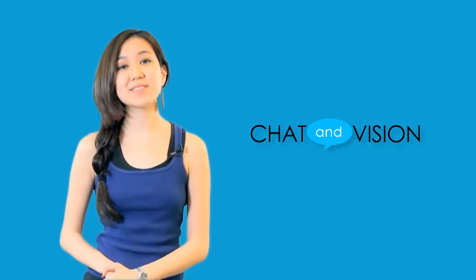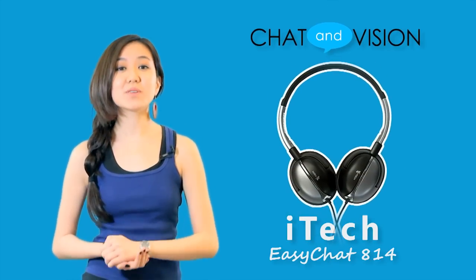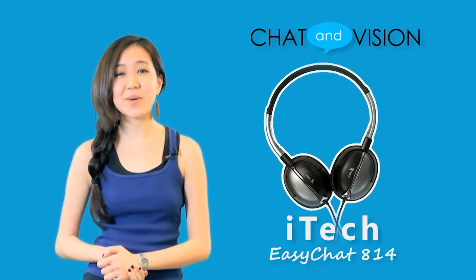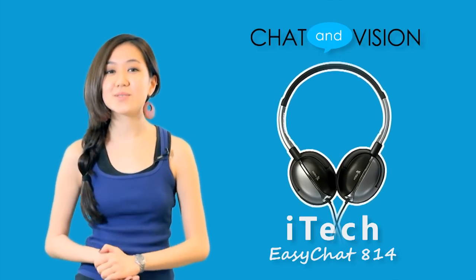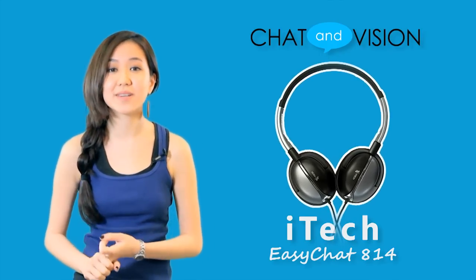Hey everyone, I'm Liz and welcome to Chat & Vision TV. Today we're going to talk about the iTech EasyChat 814, which is a Skype certified 3-in-1 stereo headphone that can be used with your PC, your mobile device, or your music device.